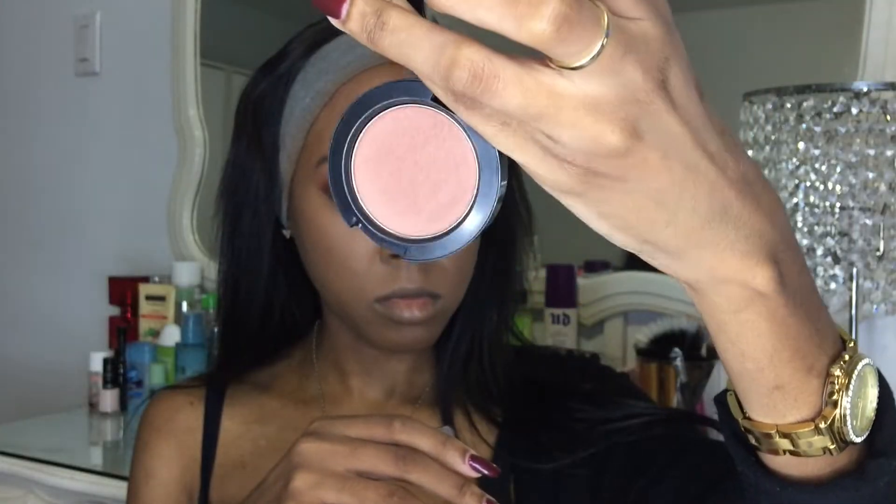I'm gonna put a little bit of blush using my MAC Sweet as Cacao blush with a blush brush.